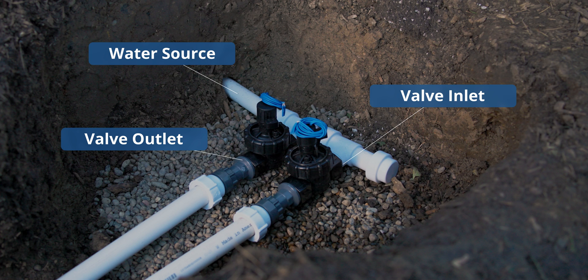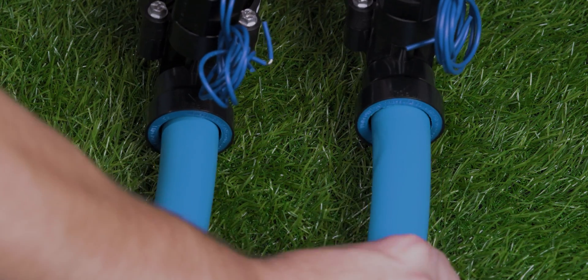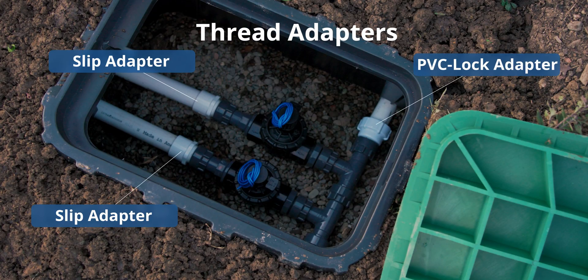In regards to the outlet, you just want to make sure it gets over to whatever distribution line you're going to use. For example, PVC lock or blue lock is going to use PVC pipe or blue lock tubing. Drip lock is going to use half-inch poly tubing, whereas a threaded valve outlet can go to pretty much any type.